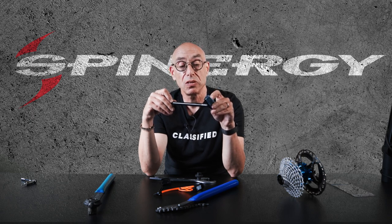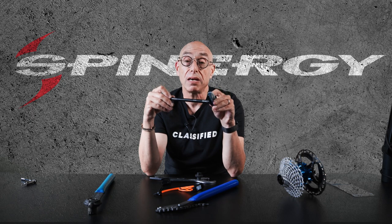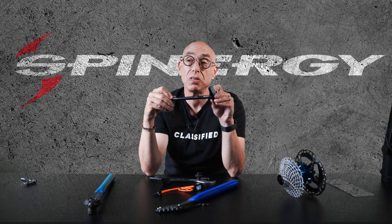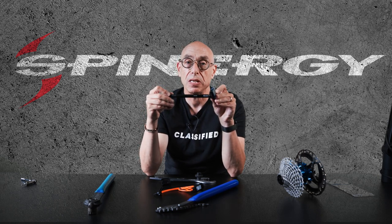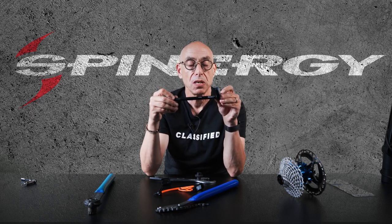That is the only super critical piece of the whole installation — just making sure you get the right through axle with the right number of spacers. We have fitment charts being built out, and either the people at Spinergy can help you, or you can work with your local shop, or call Classified USA and we can help you get set up with the right spacers.